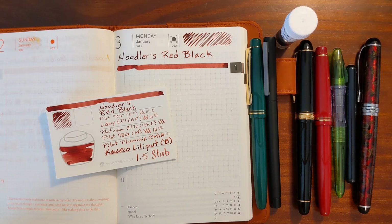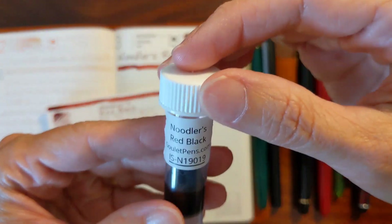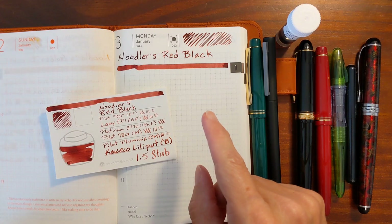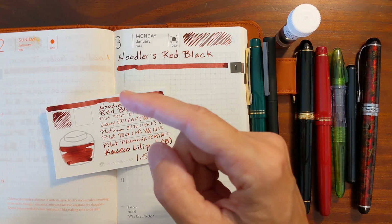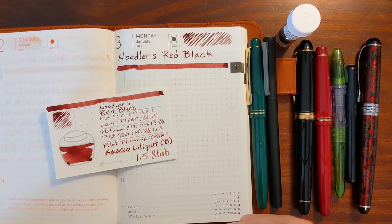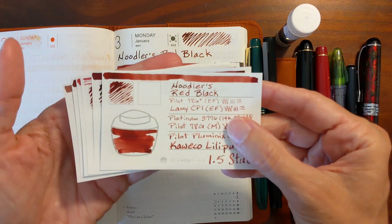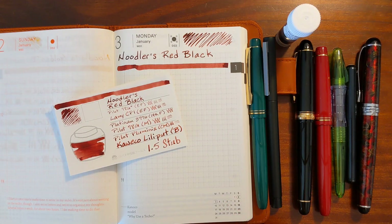This is Kathy from Gadgetstop321 and in today's video I'm going to be taking a look at Noodler's Red Black. I'll be doing a writing sample on 52 GSM Tomoe River paper. I'll also take a look at a writing sample that I did earlier on copy paper. I'll show some inks from my collection that are comparable to Noodler's Red Black, and finally I'll show the results of my water resistance test.